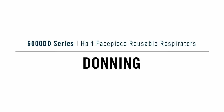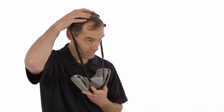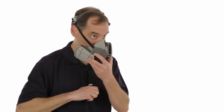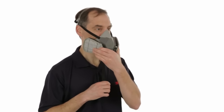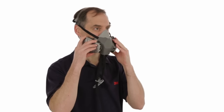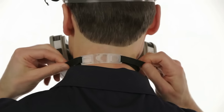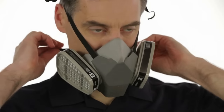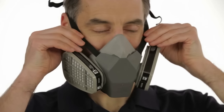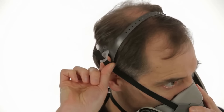Before you put on your 6000DD respirator, adjust the head cradle size to comfortably fit your head. With the head cradle positioned on the crown of your head, hold the strap ends with one hand and slide the face piece up onto your face with the other hand. Position the face piece low on the bridge of your nose for the best possible fit and to prevent the respirator from blocking your vision. Take the bottom straps in both hands and hook them together behind your neck. Tighten the straps by pulling on the ends — top straps first, then the bottom — until the respirator fits securely but comfortably. Balance strap tension by adjusting at top and bottom strap buckles. If the straps are too tight, push out on the back of the buckles to loosen them.